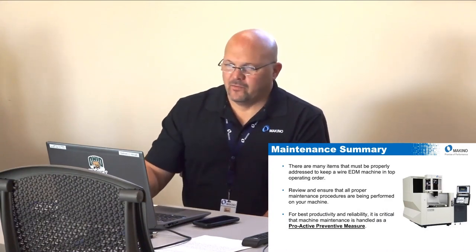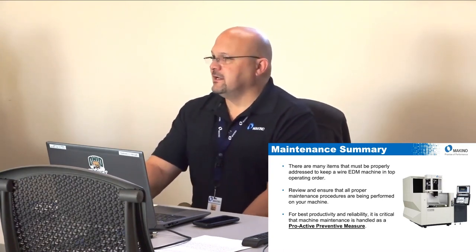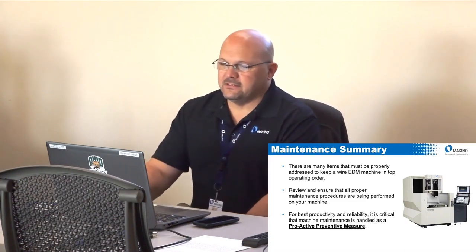In summary, there are many items that must be addressed to keep a wire EDM running properly. It is a very high-maintenance machine — there's no way around it. You need to review and ensure all maintenance is being performed. Viewing this maintenance as a proactive preventative measure is how you make money with a wire EDM. If you do not do the maintenance, you will be very annoyed with the machine because certain things simply will not work properly.